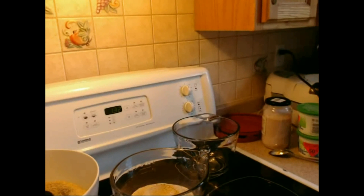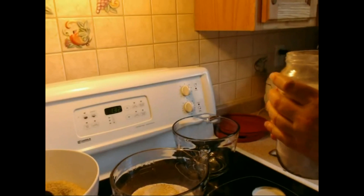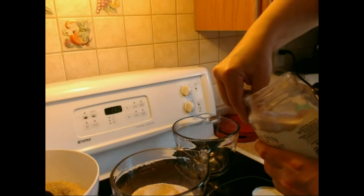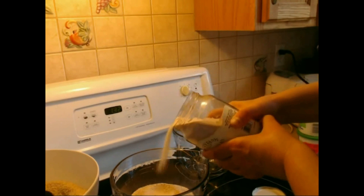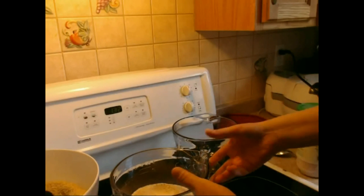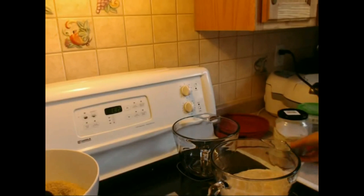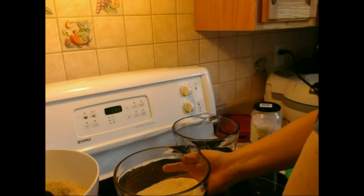One component is called the soaker and the other the biga. Now we'll make the soaker. The soaker has, besides the flour, salt — I use Himalayan salt — and it's 5 grams per loaf, so I use 10 grams for two loaves. It's quite important to measure that accurately. Himalayan salt has a lot of nutrients; it has only 80% sodium chloride and all the rest is trace minerals.